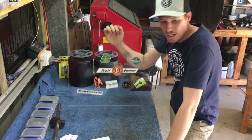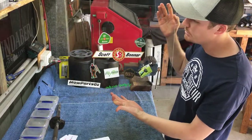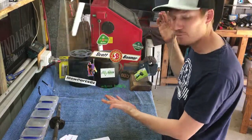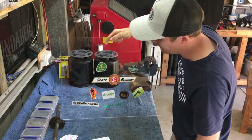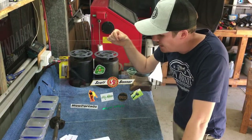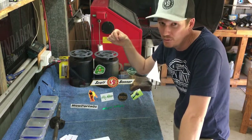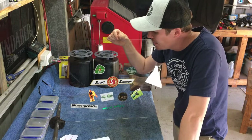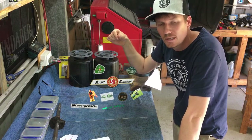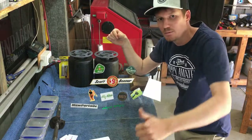There we go — that's basically the start of our sticker board. Hopefully we get more stickers over time. If you're a content creator and would like to do a sticker swap, hit me up. If you'd like one of my stickers, hit me up and I'll definitely send you one out. Thanks for watching — hopefully this grows a bit more. Give me a thumbs up!